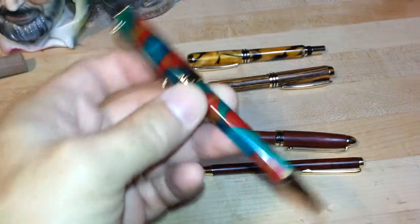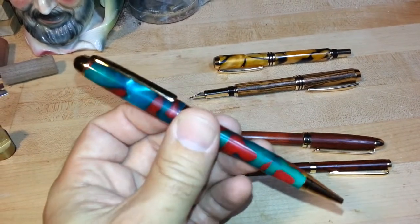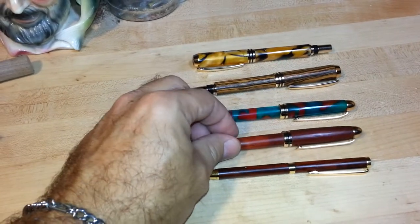I also make these in acrylics. I don't really like doing the acrylics as much, but whenever I find something that looks cool like this, I'll sometimes turn acrylic pens.